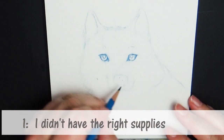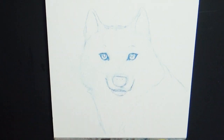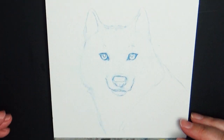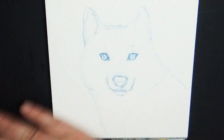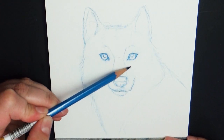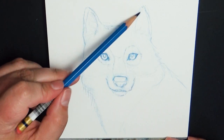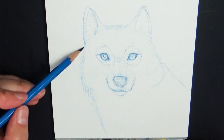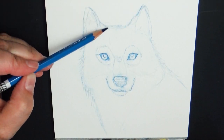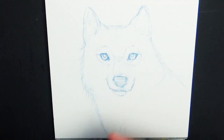Number one is I didn't have the right supplies to do it — I didn't have the right art tools. This is a very rare occasion. I am not an advocate for having the top-notch art supplies out there; I feel if you have paper, pencil, and something to color with, you can create anything. But there are times when I draw something I can't do what I want because I don't have the right supplies. In my Copic sketchbook there were a couple of drawings I didn't finish because I didn't have the right colors, so if I never get those colors, that will be a failed picture.